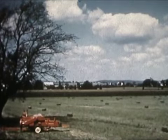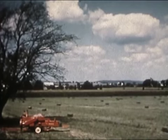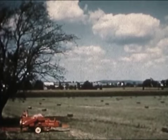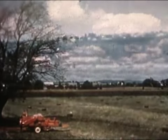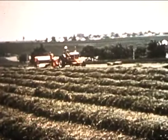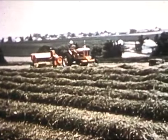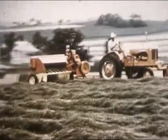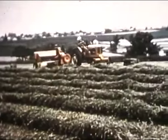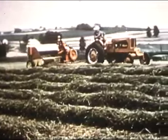The baler you're now looking at is the newest development in haymaking since New Holland brought out the first automatic baler in 1940. This is not an experimental model — this is a motion picture made at normal speed of a production model baler operating under average conditions. This is New Holland's masterful new Hayliner 68 doing a normal day's work.